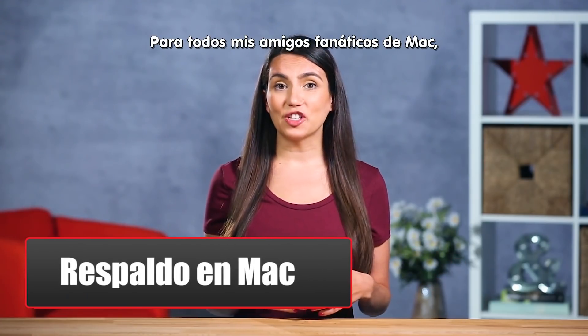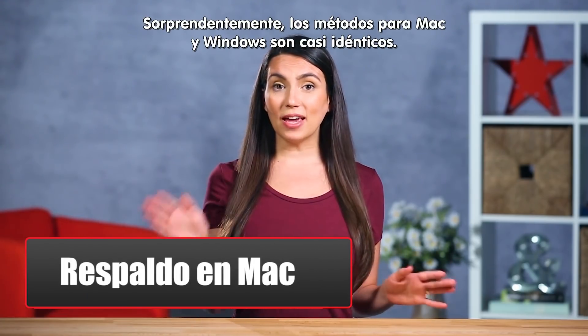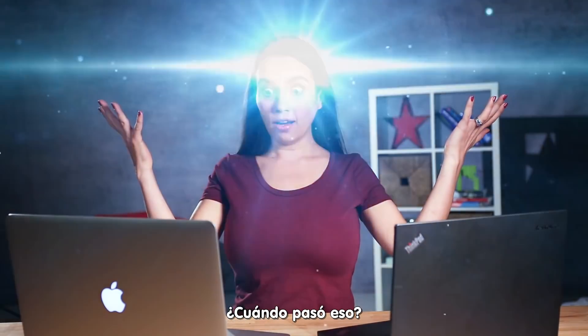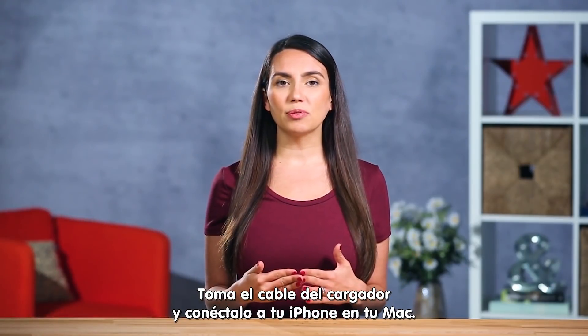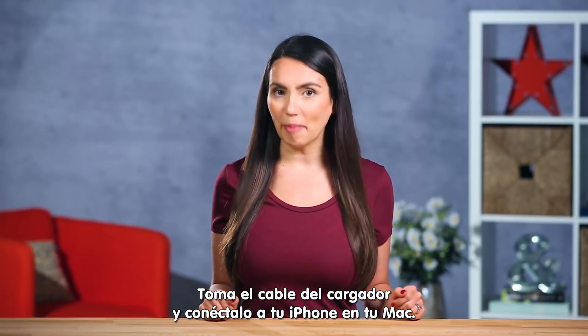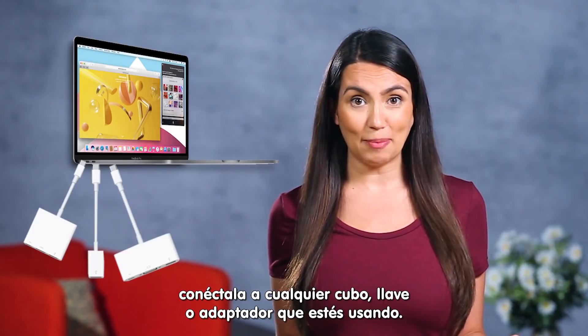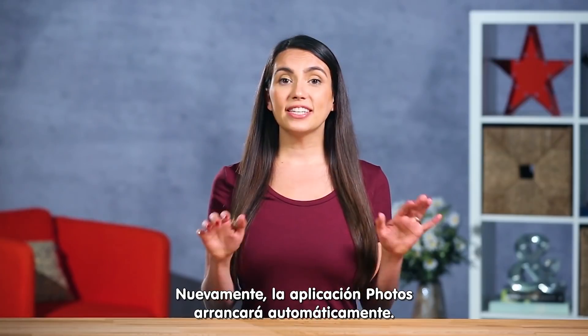For all my Mac-toting friends at the coffee shop, this next method is for you. Amazingly, the Windows and Mac OS methods are almost identical — when does that ever happen? Grab your lightning cable and plug your iPhone into your Mac. If you're a 2016 or newer MacBook user, plug it into whatever hub, dongle, adapter thing that you're using.